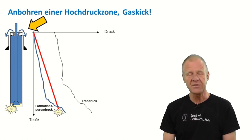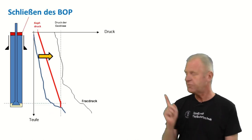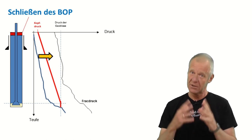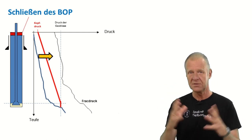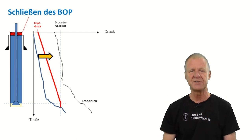So obviously, we have to do something. As a first measure, we close the blowout preventer, which is attached at the top end of the borehole. Shutting in the well stops the overflow of the well, but at the same time, the pressure in the borehole increases. Finally, the pressure at the bottom of the borehole reaches a certain level such that the gas influx stops.